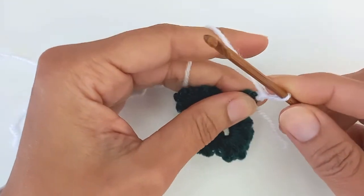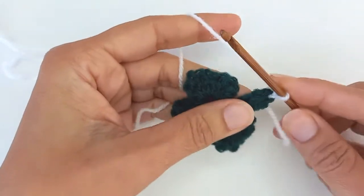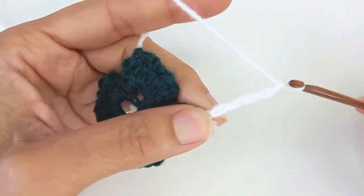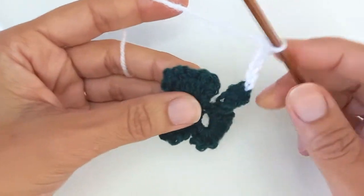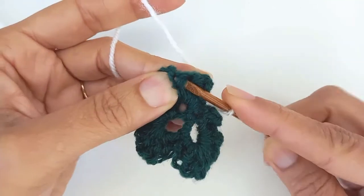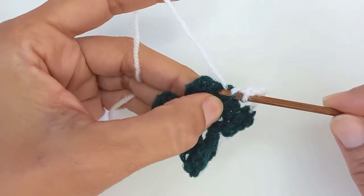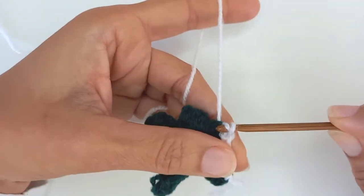So with a slip knot and chain one to secure that, I'm going to then chain one, two, three and four. Then in the middle of leaf number one in the back, again just grab a couple of loops. Make sure you can't see that from the front, yarn over and slip stitch.